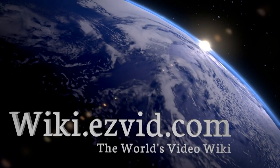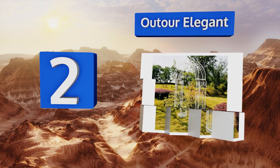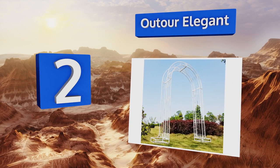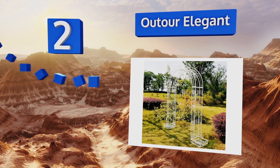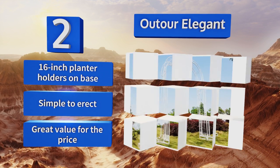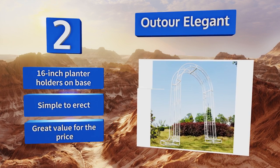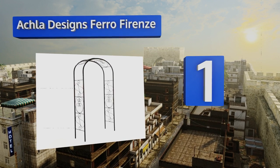At number two, it's not hard to imagine exchanging vows under the Outdoor Elegant at an outdoor wedding. With exquisite scrollwork vines climbing over the top and a few twinkling lights, it could make even a backyard barbecue seem like a special occasion. It comes with a 16 inch planter holder on the base and is simple to erect. It's great value for the price.